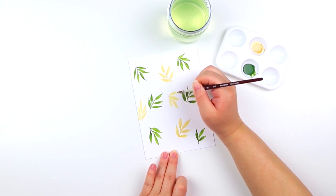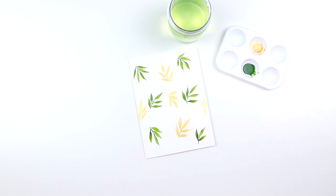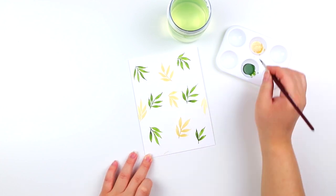A quick tip: if you have a really small space, it's okay to just draw a three-petal leaf or two-petal leaf to fill in that space.